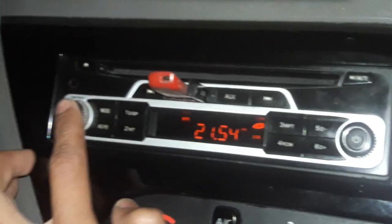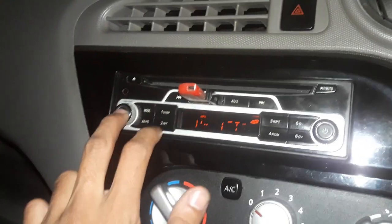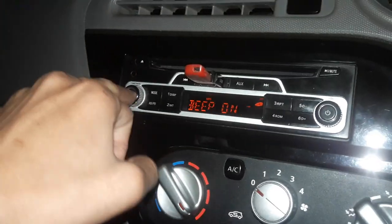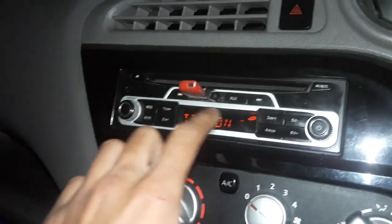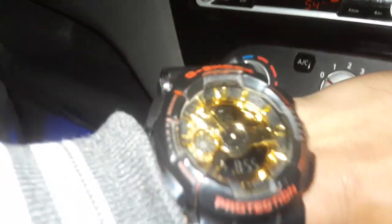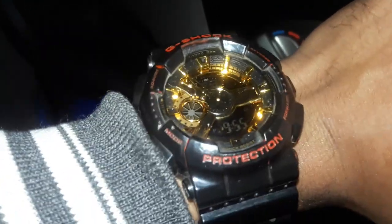This time is set. I will press it — the time is confirmed. Let me check it again. This is 1, 2, 3, 4, 5, 6, 7, 8, 9 — and this is the 10th, Time On — and it shows 21:54. You can see the time is set correctly. Just one minute — no problem, okay.